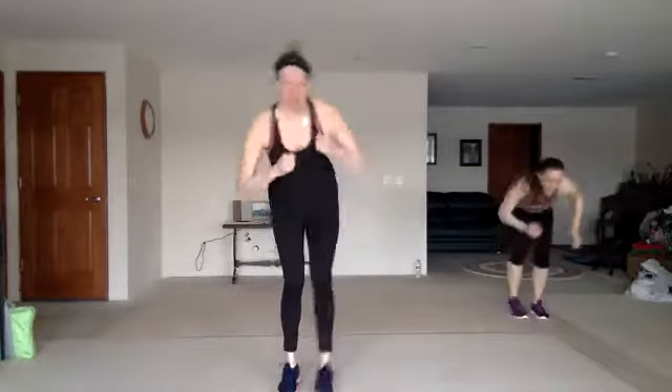All right, one foot comes out in front of you. Let's stretch. Nice work. Other side. Oh yeah, we're ready. Nice work.